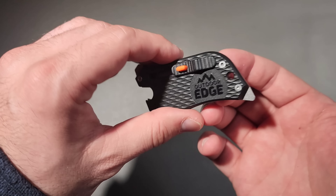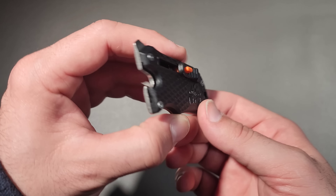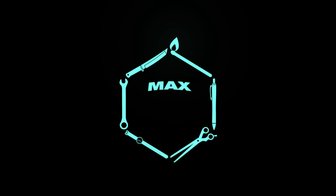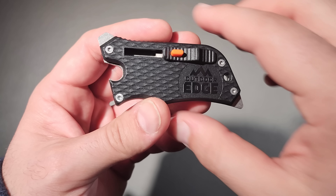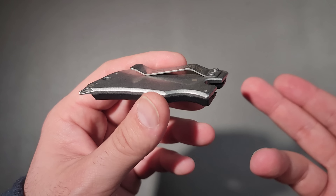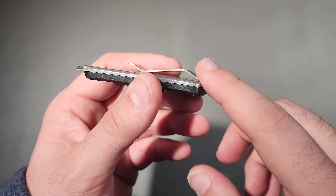Today we're going to discuss what might be the best $10 option we have in the multi-tool arena. At $10, I do not expect all that much, but I feel like I'm getting a lot more than my $10 worth with this particular tool.